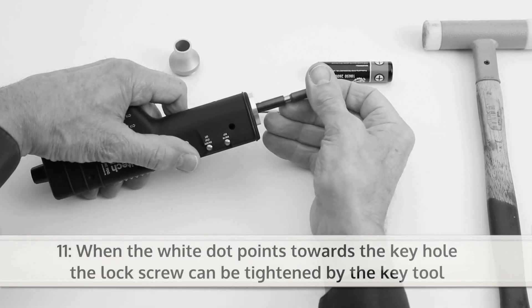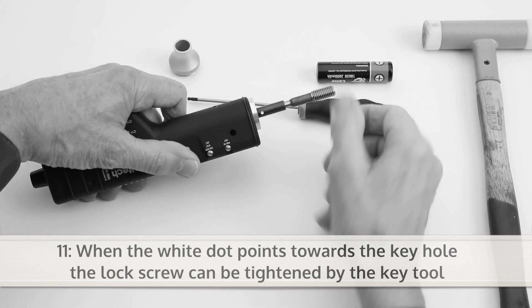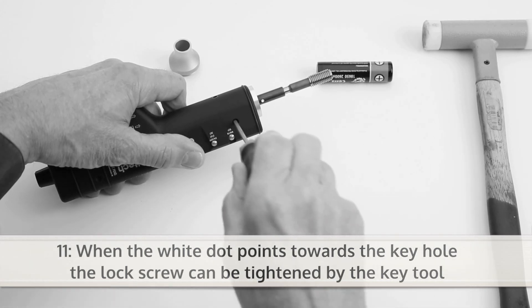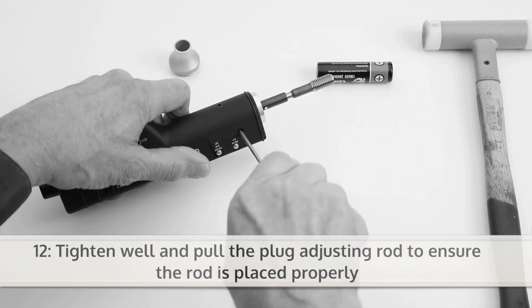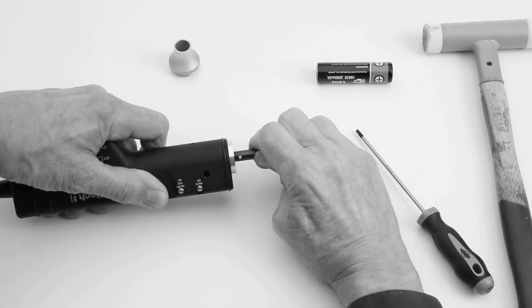When the white dot points towards the keyhole, the lock screw can be tightened by the key tool. Now you can tighten well. Then pull the plug adjusting rod to ensure the rod is placed properly.